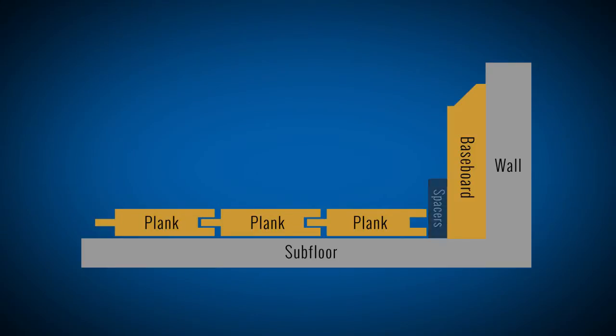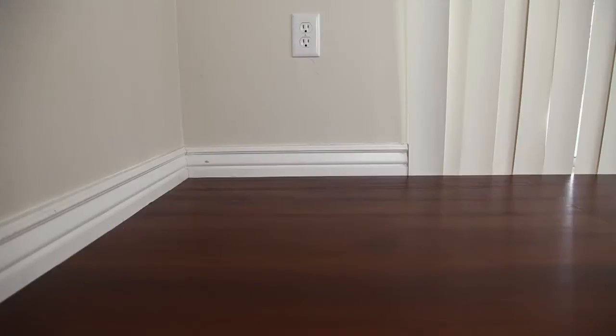In this installation video, we did not use spacers. Not only is your new vinyl flooring waterproof and mildew resistant, it can easily be cleaned with a broom and sanitized with a mild soap and water solution.